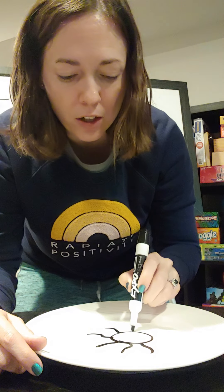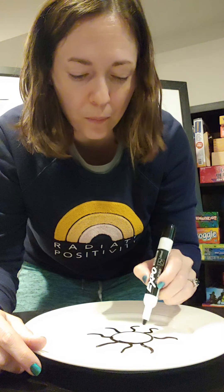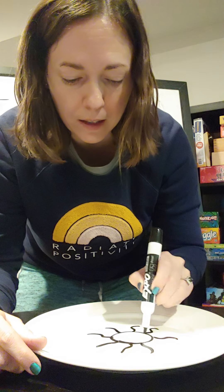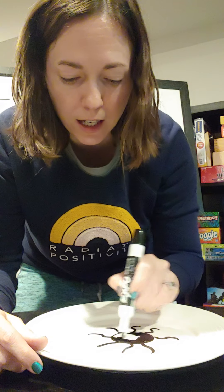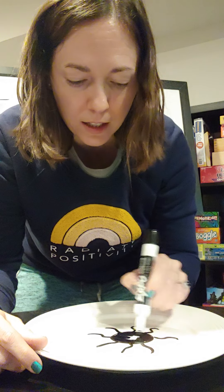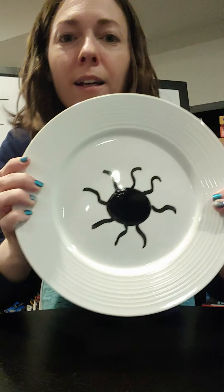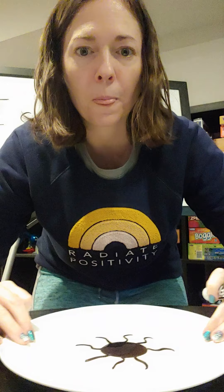I'll move my camera and my plate back. I'm going to draw a design on here. The thicker our design, the better it's going to turn out, so we kind of want our design to be pretty thick. What I've drawn is a sun, and I'm also going to color it in.